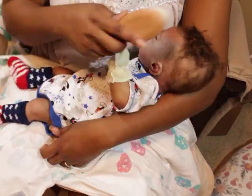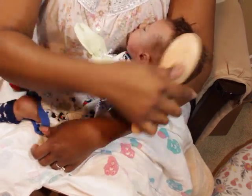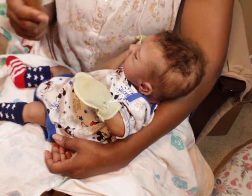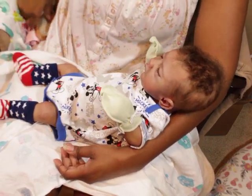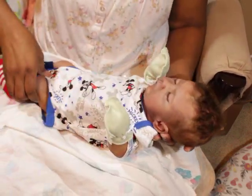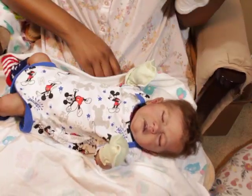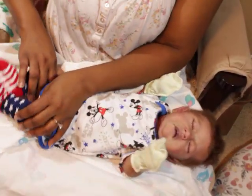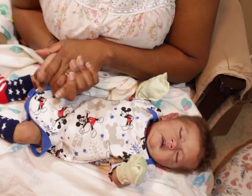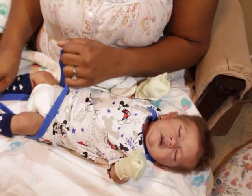A lot of people have been asking me about expecting their first silicone baby or a full-body silicone baby — what do I need? Well, I'm gonna give you the great answer of what all you need for your precious little silicone baby. And you guys are gonna love this: what you need is absolutely nothing, really. Let me break that down.